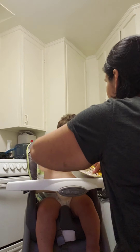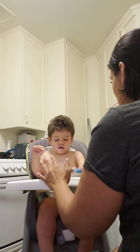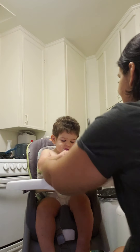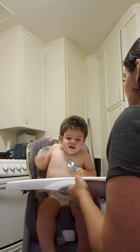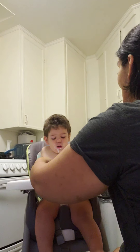Here. We scoop, and then our mouth. Like that. Okay. Ready? We hold the spoon, we scoop, and we go to our mouth.